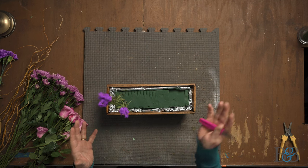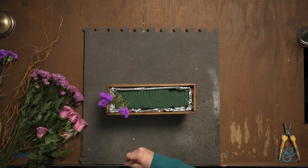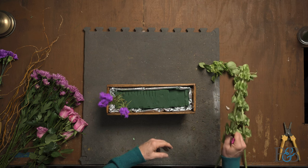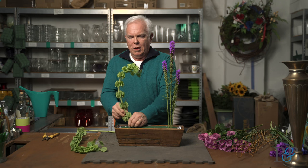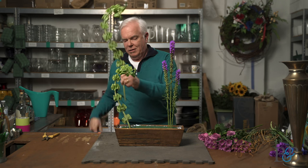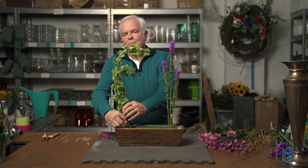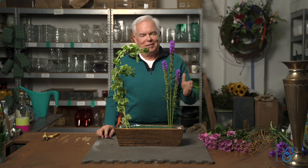I'm also grouping the different types of flowers together so that it almost looks like a natural sort of design, just growing in this wooden box that I've used today for the arrangement. I do love the curl of these Bells of Ireland, and that's going to make this parallel design a little bit more my style than a strict parallel design, because there's a little curve to it.